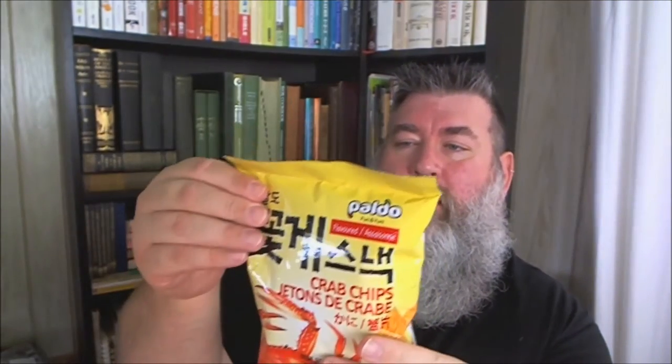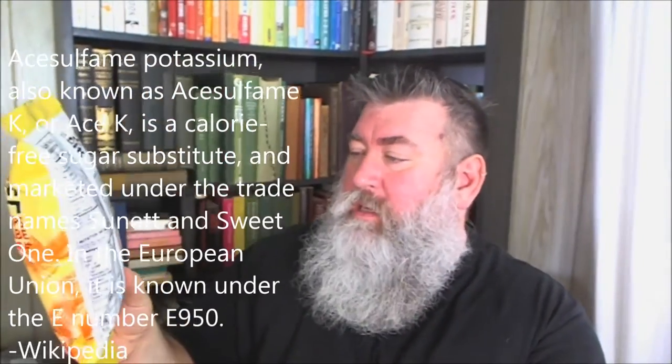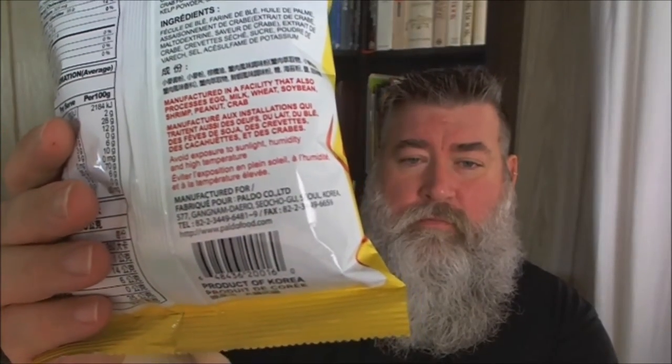So on the savory side we have the crab chips — the 'Jetsons de Crabay,' I don't know if my French is very good. These are crab chips from Paldo. The back is actually in English: wheat starch, wheat flour, palm oil, crab seasoning, crab extract, maltodextrin, crab flavor, crab extract — yes, it says that just like that over and over. Also dried shrimp, sugar, kelp powder, salt. These are from Seoul.